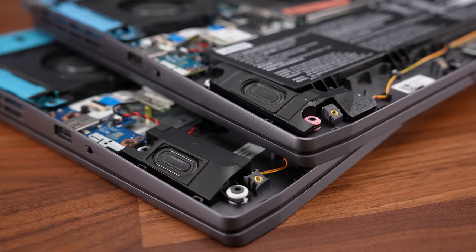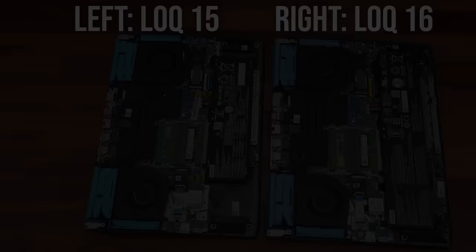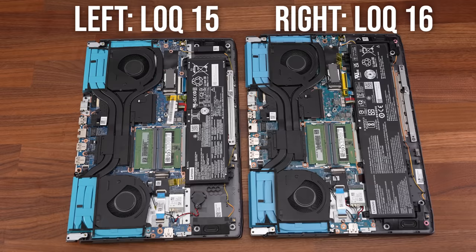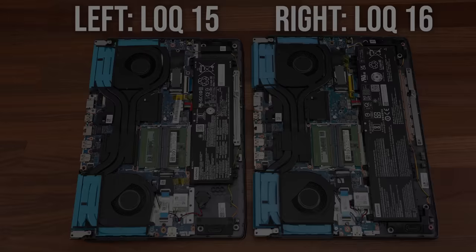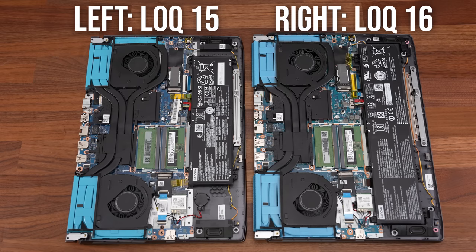My Locke 15 is powered by a 60 watt-hour battery, while my Locke 16 is powered by an 80 watt-hour battery. The 16 is also available with the lower 60 watt-hour option, but given the bigger 80 watt-hour battery is only $10 more, it's absolutely worth getting. Unfortunately there's not enough space in the 15 to fit a bigger 80 watt-hour battery, despite both laptops having the same width — and that's because of the 15's larger speakers. Weird trade-off, but okay.